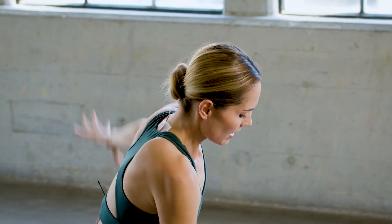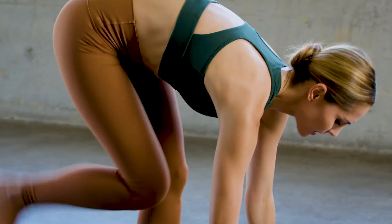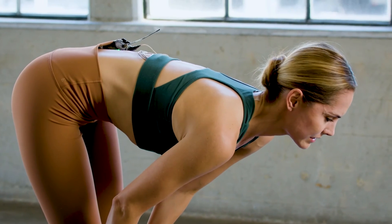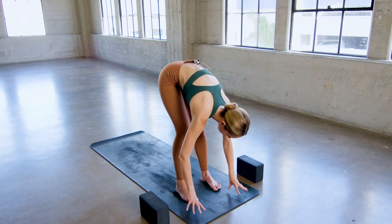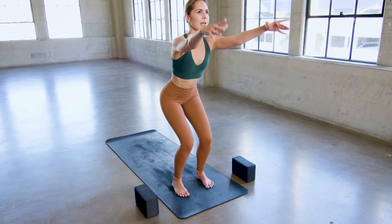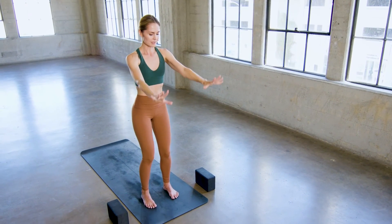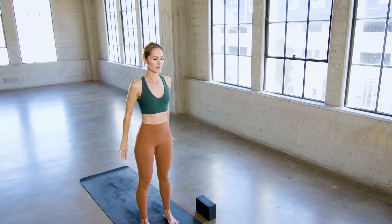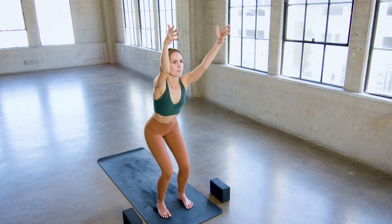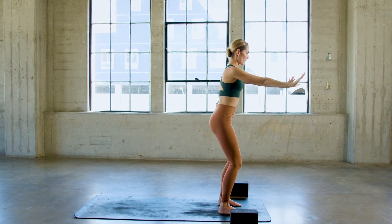Inhale the left arm up. Exhale the left hand down. Lift the right knee up, then step the right foot up to meet the left at the top of the mat, feet hip distance. Hands to shins, inhale. Fold forward, exhale. Bend the knees, sit back, chair pose. Inhale, both arms lift. Turn the palms down, press and rise to stand as you exhale — strength in presence. On an inhale, re-bend the knees, circle the arms up. As we remember, there's also strength in simplicity. Exhale, press and rise to stand.